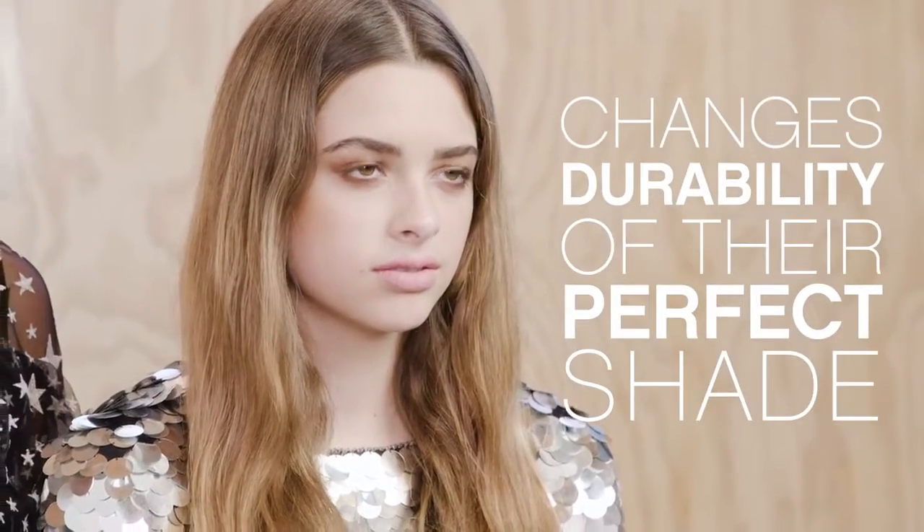Hi, I'm Kate Reid, Design Director for Colour Me. It's great to be back talking about our Colouring Angels. Today I want to focus on Cool Angel specifically — the results plus the at-home maintenance for your clients that will change the durability of their perfect shade.